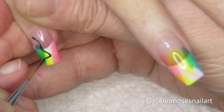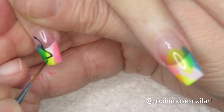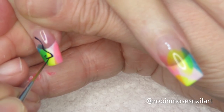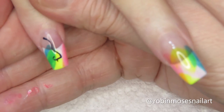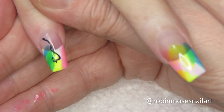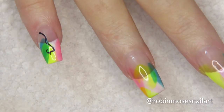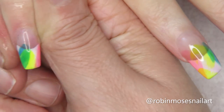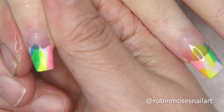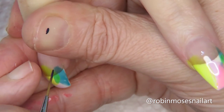If the line work is too thick — and I don't like this — then I just take water or alcohol and wipe it off. That's how you do it and it's just so easy. I'm just going to do line work like this.